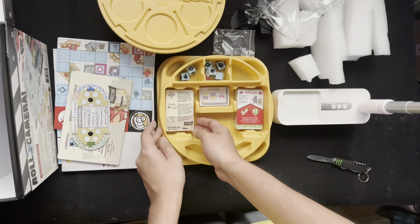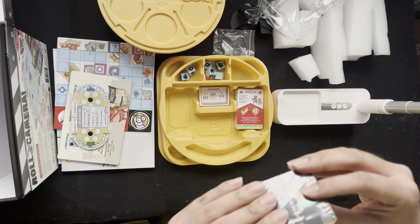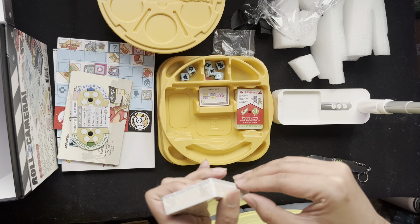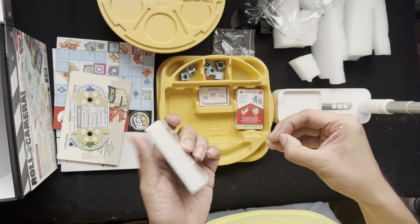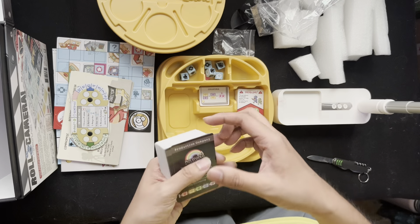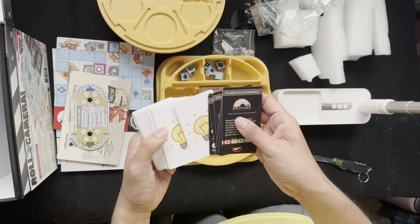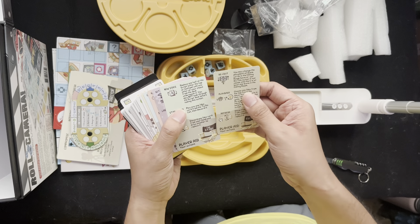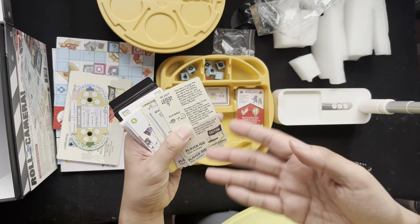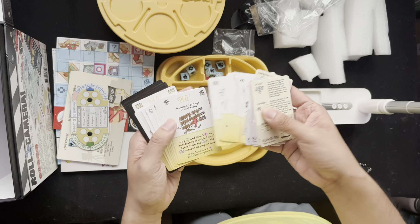Then we have the cards. Player aids — nice. And production company cards. The player aids are very unique and show you what actions you can choose to do on your turn. Idea cards are here too — love the design of the art.